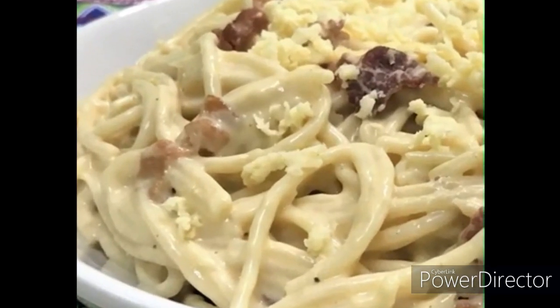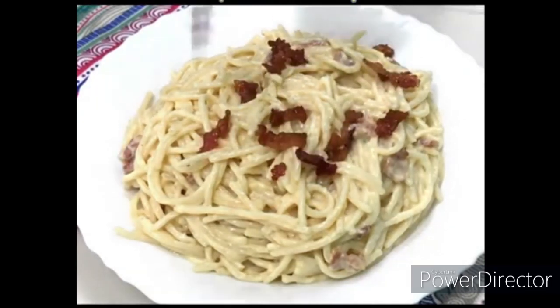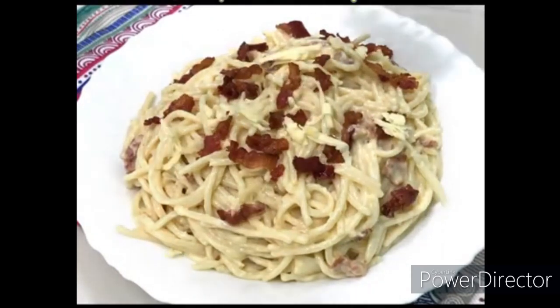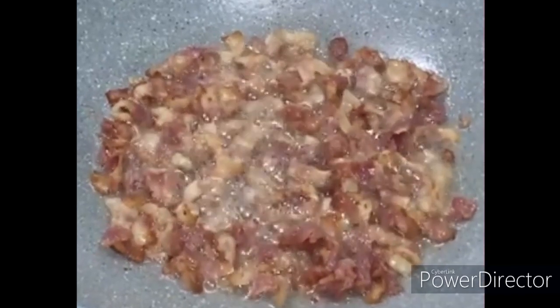Now, we are going to do the Pinoy style carbonara. We know that the carbonara is one of the most favorite Pinoy dishes that we are going to eat. It's like spaghetti.